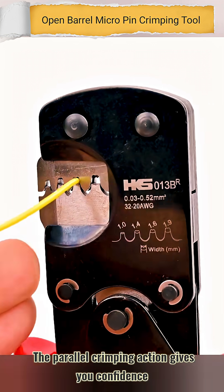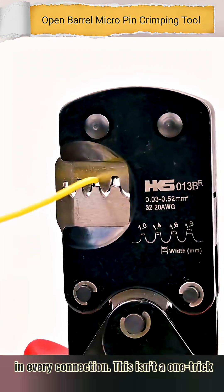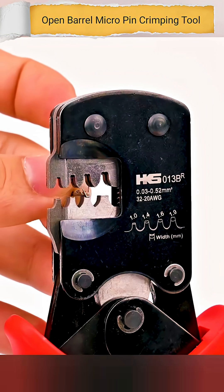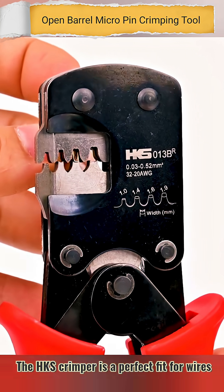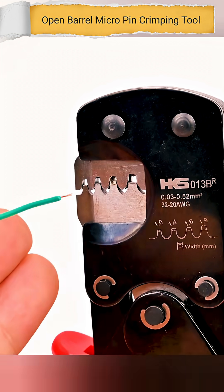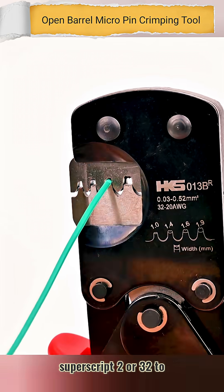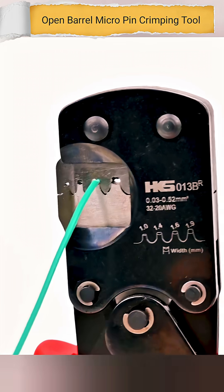The parallel crimping action gives you confidence in every connection. This isn't a one-trick pony — it's suitable for a wide range of terminals. The HKS Crimper is a perfect fit for wires from 0.03 to 0.52 mm², or 32 to 20 AWG.